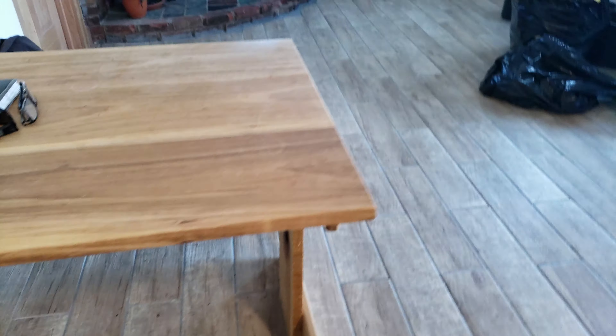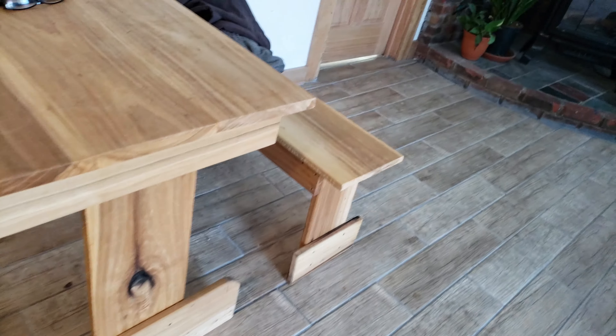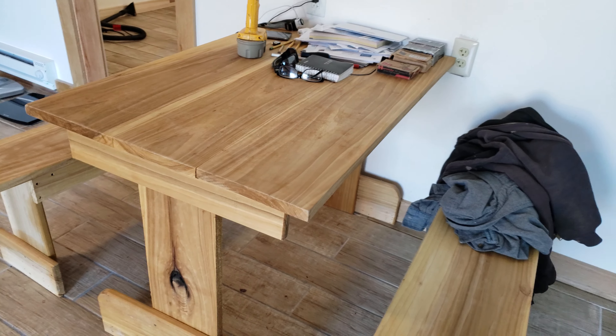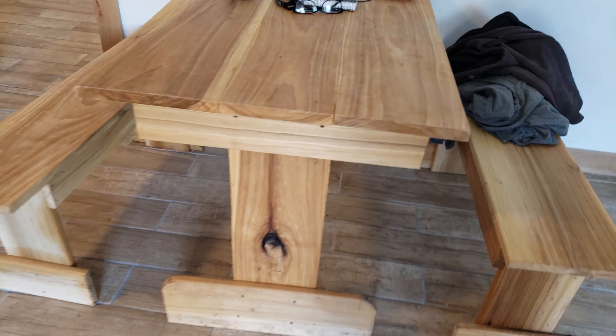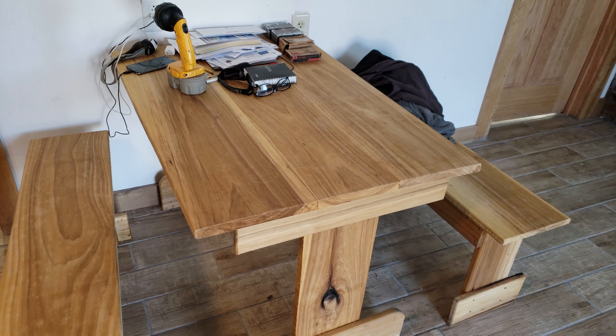If you want to know how it's all fastened, you put a little board like that, screw the top down, and same way with the tabletop. You can make it any length you want or change the height. It's 29 and a half inches high, and the benches are 18 inches high. If you can't build this, you probably can't build any kind of table — it's probably as simple as it gets.